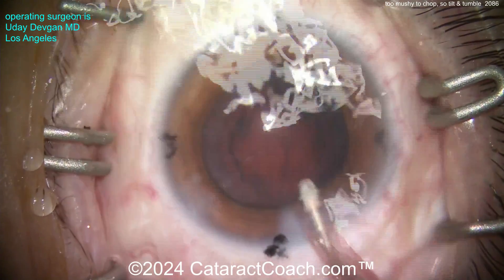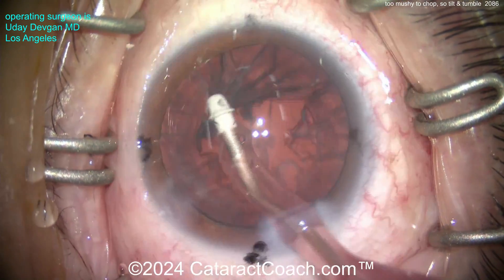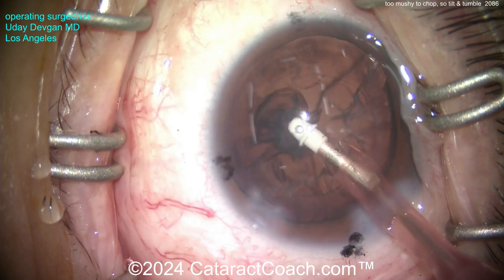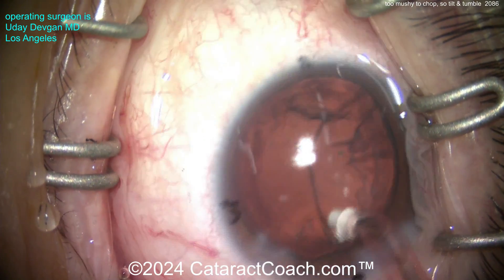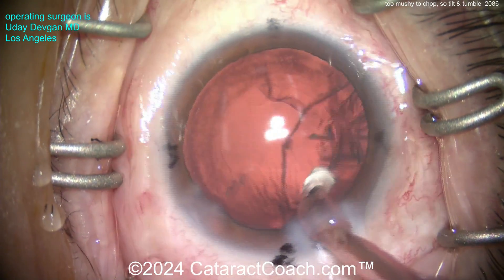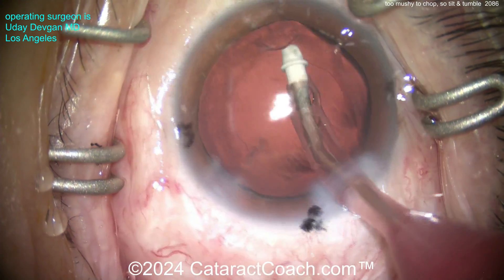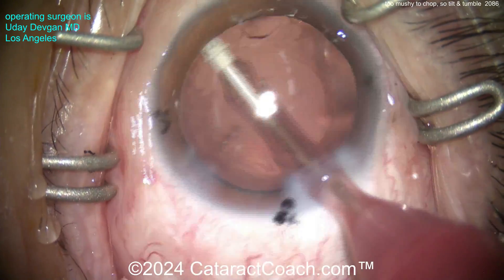I encourage you to try this technique. I was surprised recently - I was talking to some colleagues at a dinner party and a couple of them hadn't heard of this technique. I said, wow, it's been around forever. So it's worthy of me putting up an extra video on cataract coach. Remember, we have a whole library of this stuff at cataractcoach.com - you can search by keywords like 'tilt and tumble' and you'll see multiple videos.